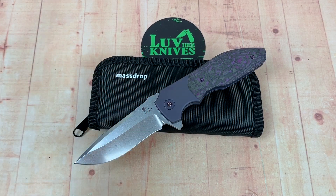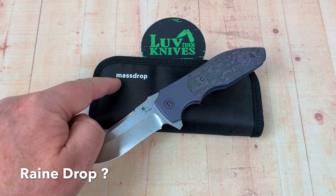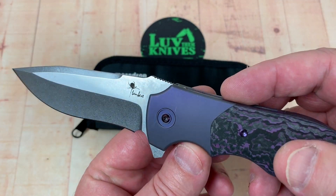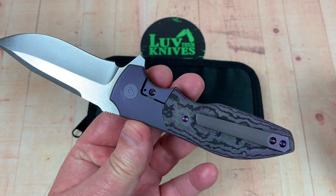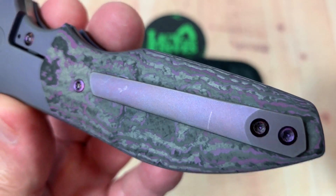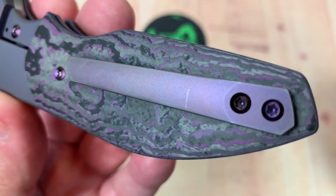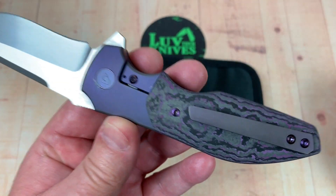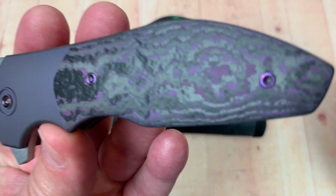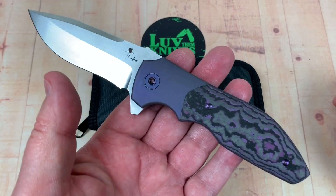We've got the Rain — R-A-I-N-E — from Drop, formerly known as Massdrop, Kirby Lambert collaborative design. This is the 'Princely Velvet' option, which is the purple color. It's had a couple of months rolling around through the pass-around group, so it's not perfect as you can see on the pocket clip. That also means I can't disassemble this knife because it's a pass-around. This is an interesting knife — it's made by Riyot.